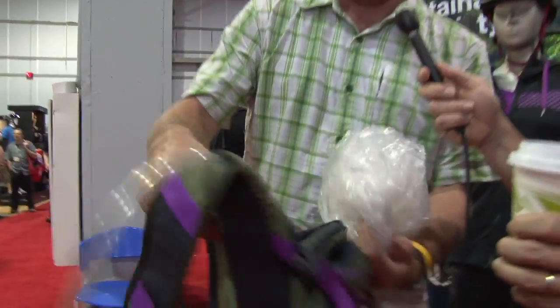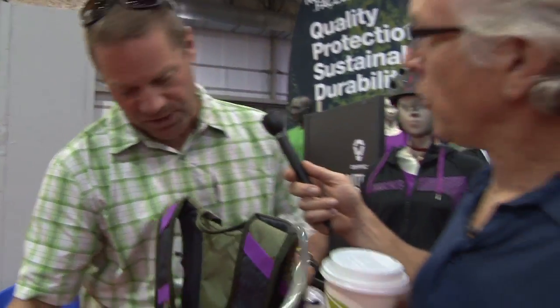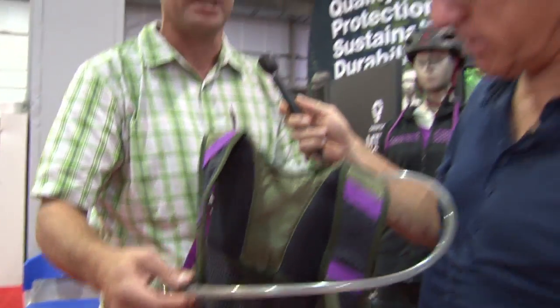And a separate reservoir compartment so it's easy to insert your reservoir. Really nice new HydroPak reservoir and bite valve, and that comes with the pack. So you partnered with HydroPak? Yes, we have partnered with HydroPak. It comes with a magnet right there — very nice hose management.